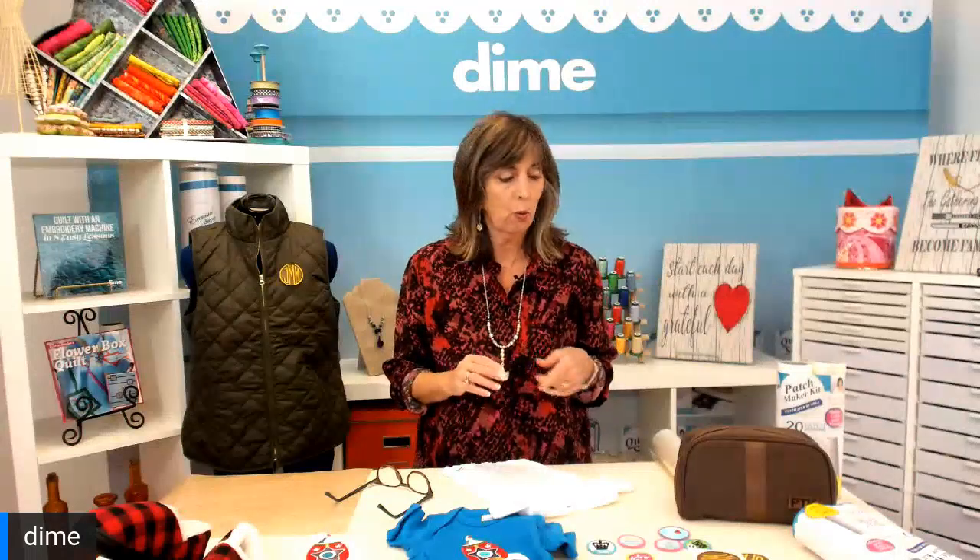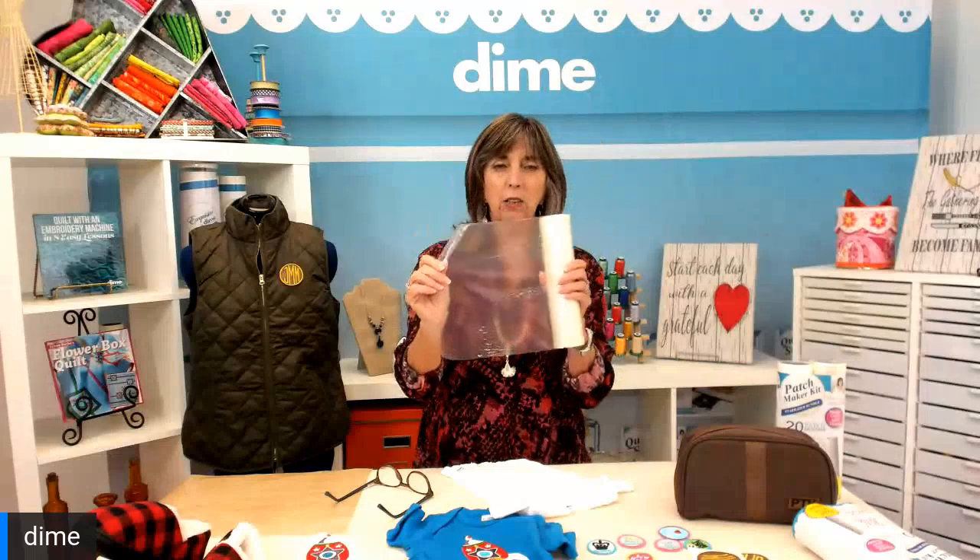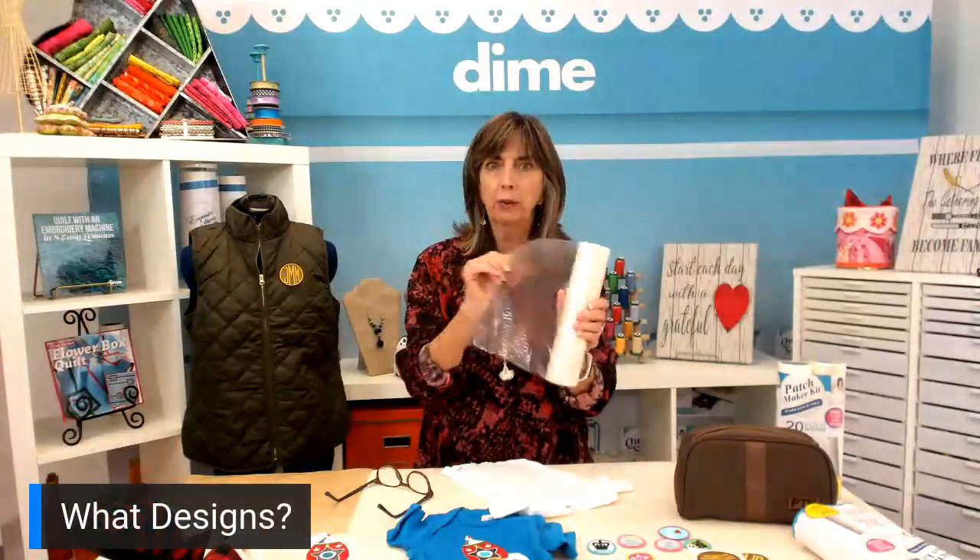We're really excited to share with you. We have a product called the Patchmaker Kit, and it comes with 20 patch designs that are already digitized for you, and it has a heavy-duty water-soluble stabilizer. It's really heavy-duty — it's translucent, but it's not completely see-through, so it really has some body.